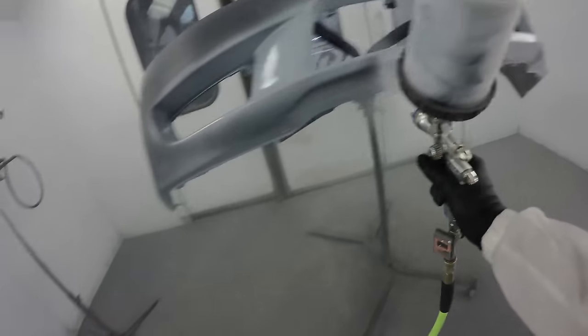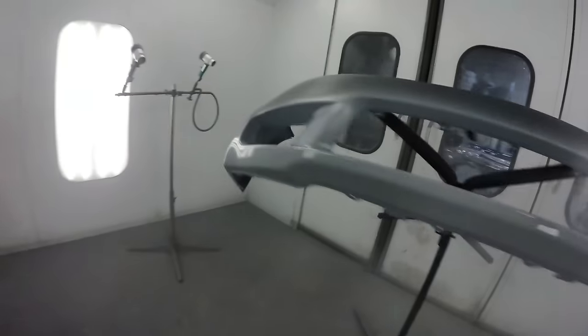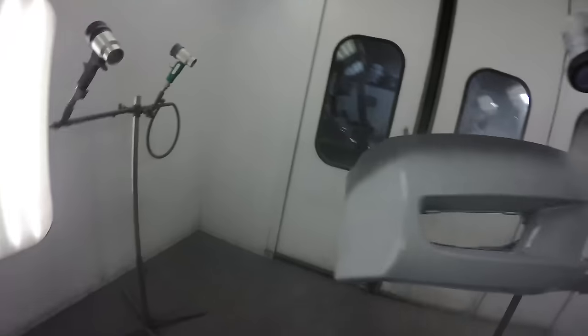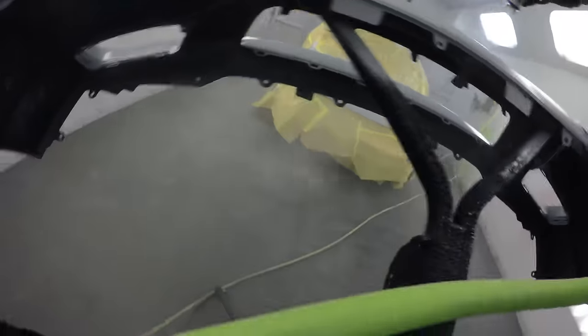It's not strictly necessary on this job because the bumper is actually already primed — it's a Honda bumper and they generally come from the factory with a pretty good primer on it. I've got the SATA 1000 RP firing away, which is the entry-level RP gun. I wasn't 100% on the spraying pressure — I think it's around 26 PSI at the inlet.